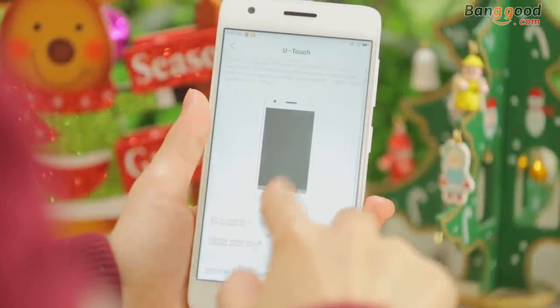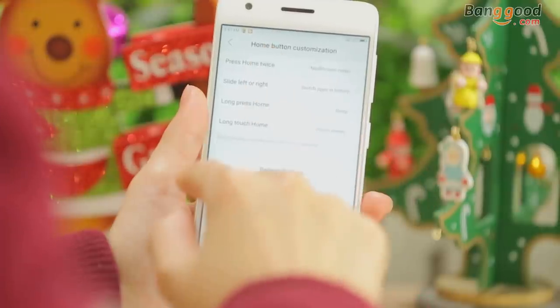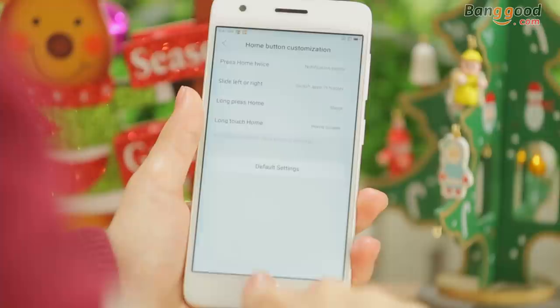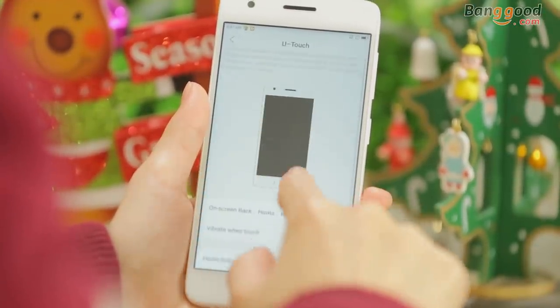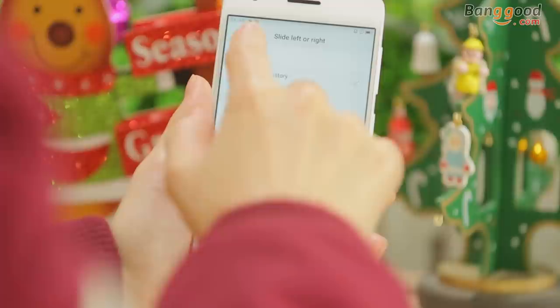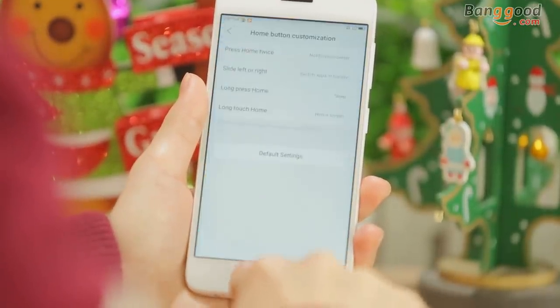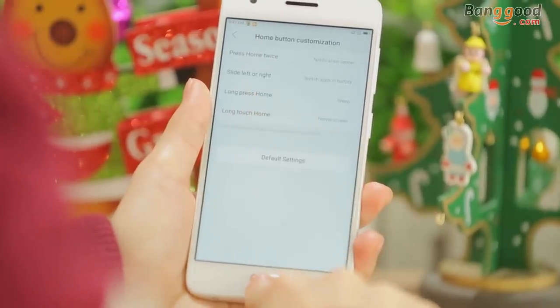The single button is pretty powerful — you can do a lot with it. Press home twice to go back to the notification center. Slide left or right to switch between recent apps. Long press home to sleep.